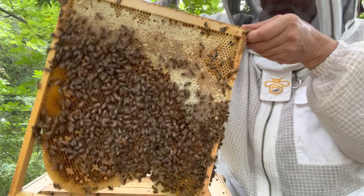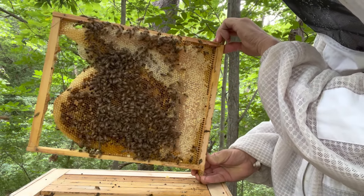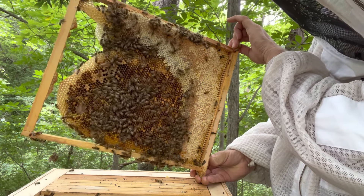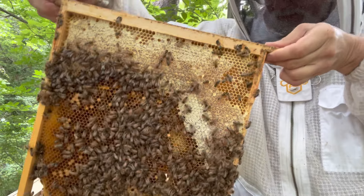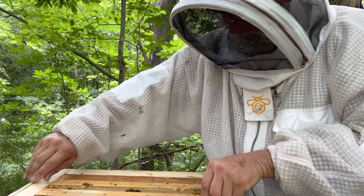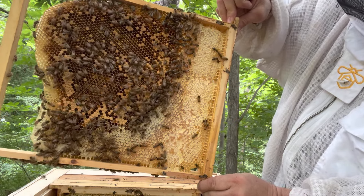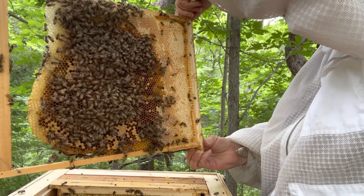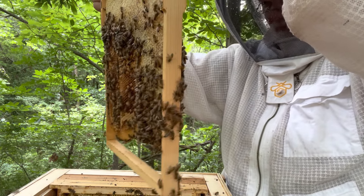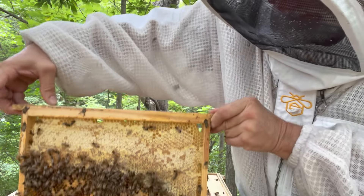This is a heavy frame. I'm going to take a quick look for the queen. Quite a bit of brood on that one. The queens are good at hiding, so we may not see her.